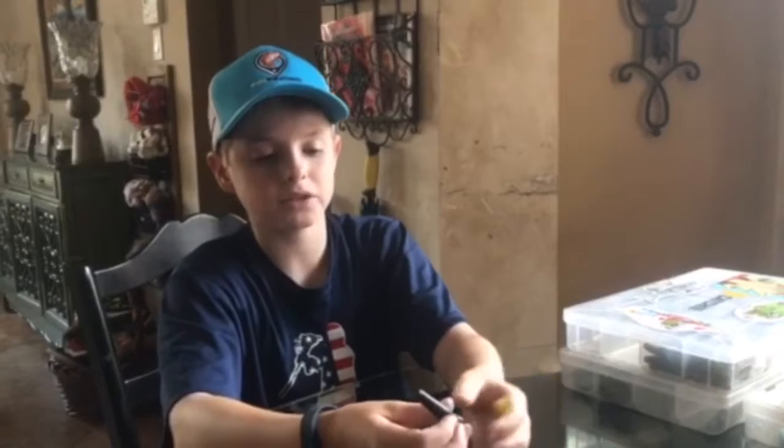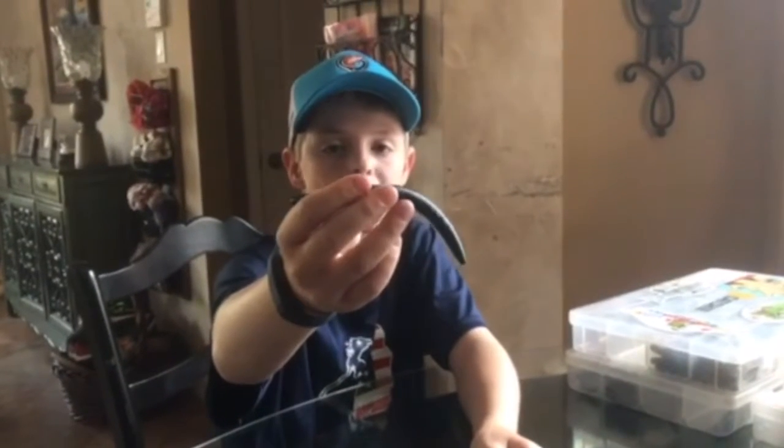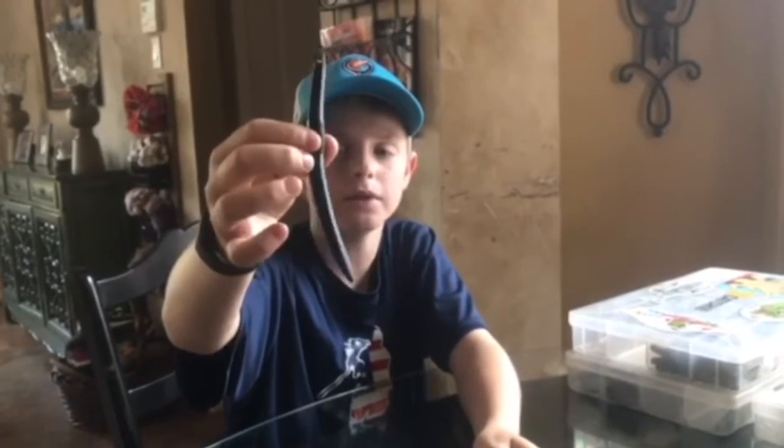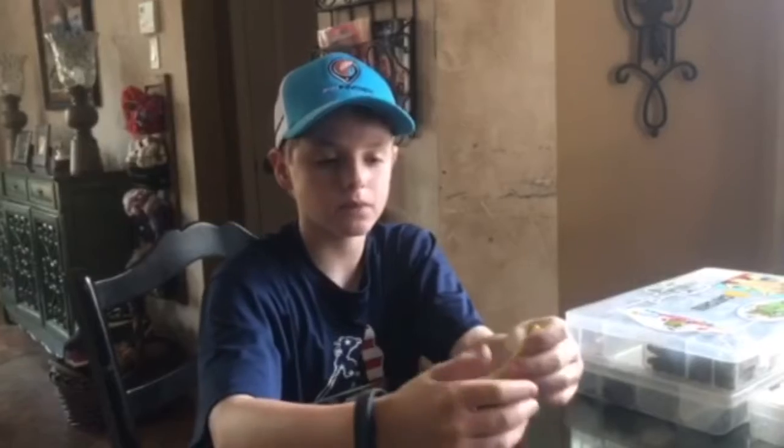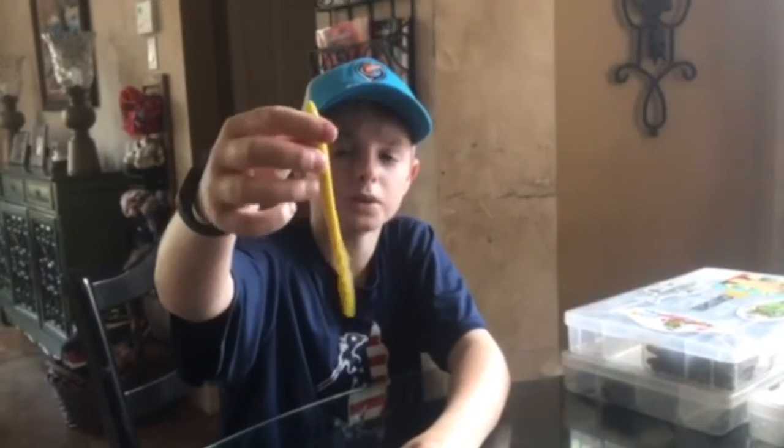My middle baits — my soft plastic baits — are a purple Senko or black with blue sparkles in it. I usually wacky worm it, but you can also Texas rig it. And a yellow trick worm. These work really well.